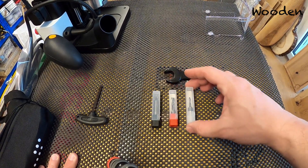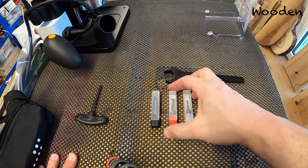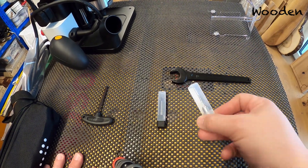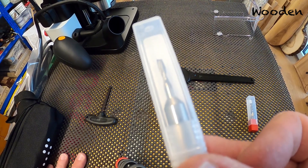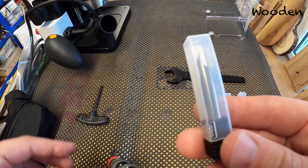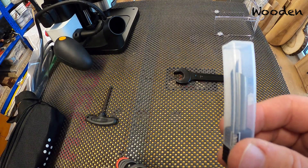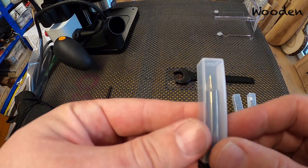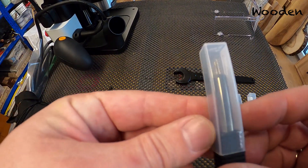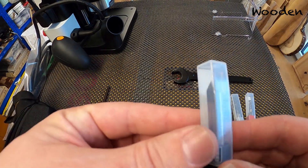Let's start with the router bits. You get different router bits with your Shaper Origin — in the US you get different sizes than in Europe. You have a large one: that's 8 millimeters in Europe and a quarter inch in the US. You also get a small one, which is 3 millimeters in Europe and an eighth of an inch in the US. And you get a bit to engrave things. This new engraving bit looks more like the script bits from Festool — it might be that Shaper realized the old engraving bit wasn't good and changed it.